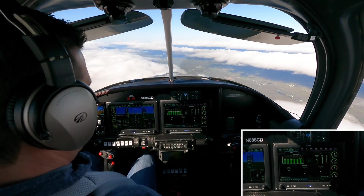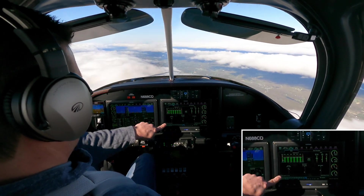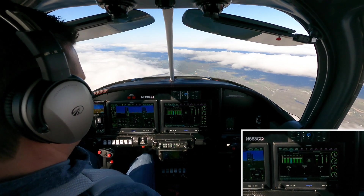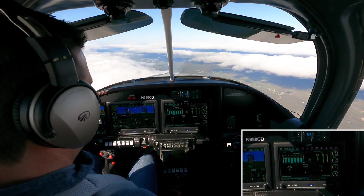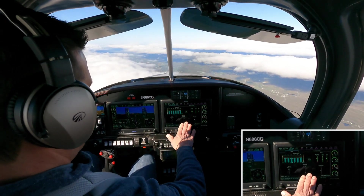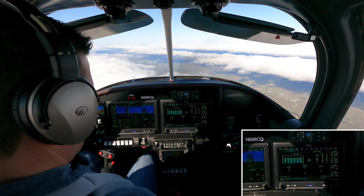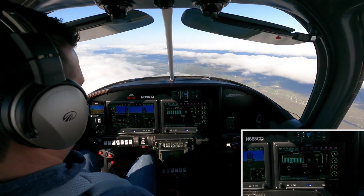As soon as one of my cylinders peaks, you'll see the engine graph turn blue. There's the first one — 4, 5, 6 — so right now we're running lean of peak. I'm at 11.3 gallons per hour, and you can see the degrees I'm running lean of peak.